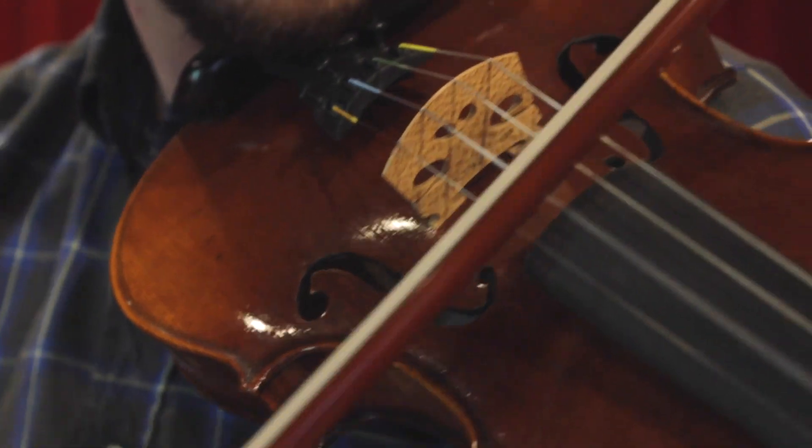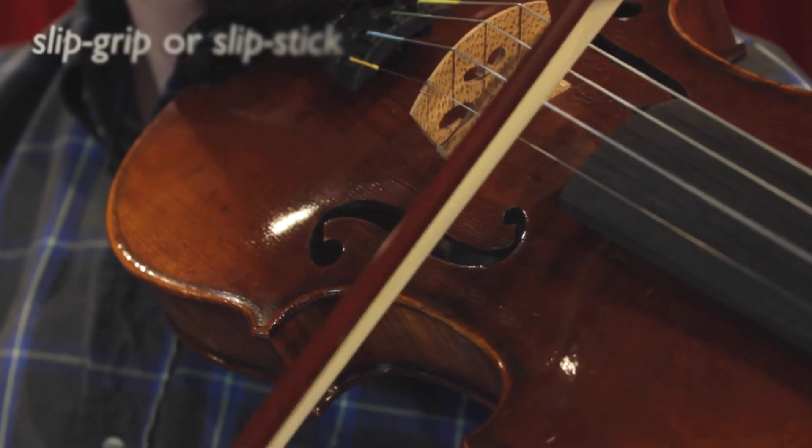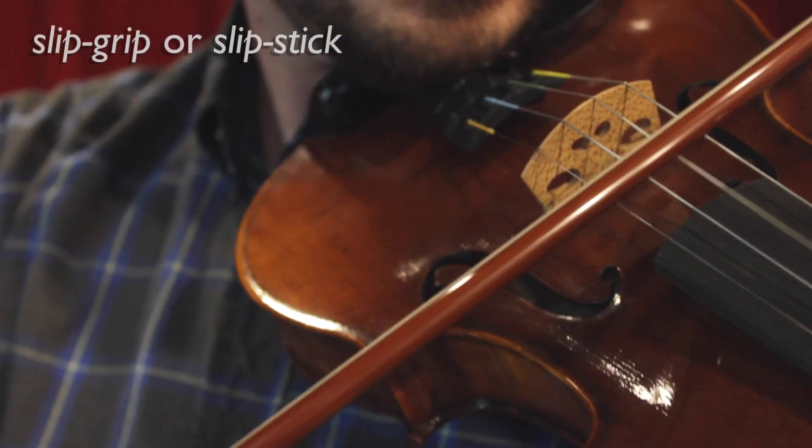Rosin works by melting at the point of contact. It allows the bow hairs to grip the string, then slip and grip and slip again. This process is known as slip-grip or slip-stick.